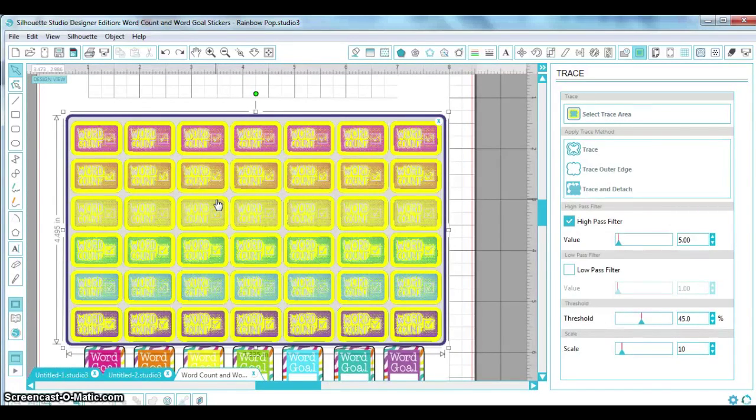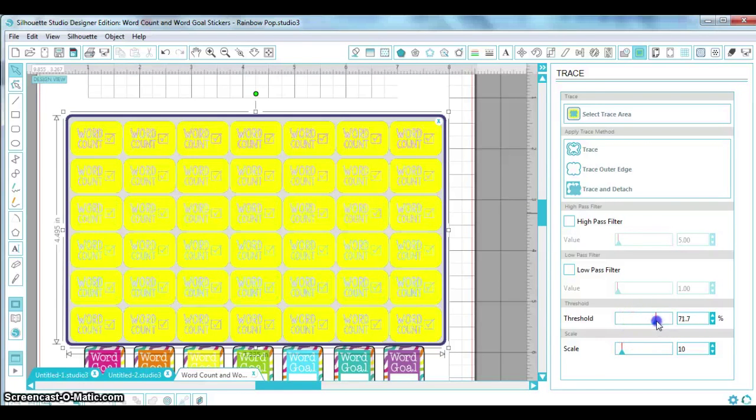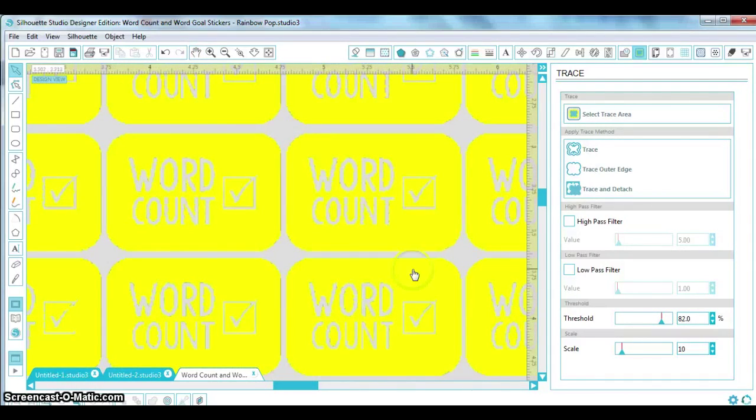Right now it's not going to look good because the Silhouette is chasing individual colors and even tracing those little dots in the background. In some applications — like making a Superman logo t-shirt — you'd want the internal details. But for stickers, we only want the outside edge because all the details will be taken care of by the ink. So I'm going to turn off the high pass filter and turn the threshold up, which gives me a pretty clean cut.